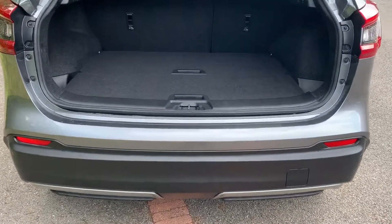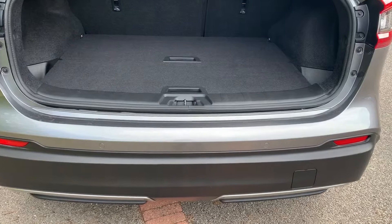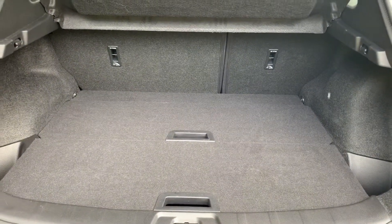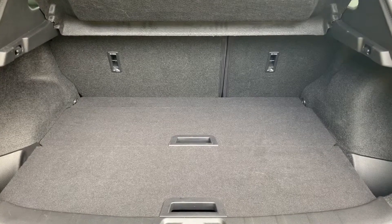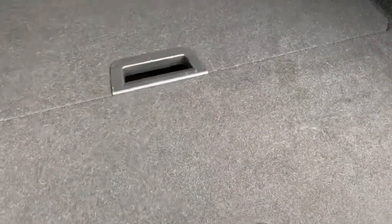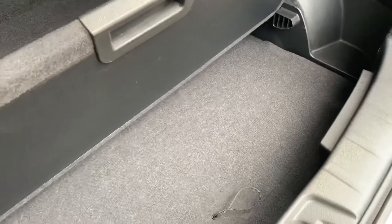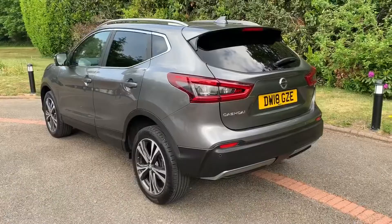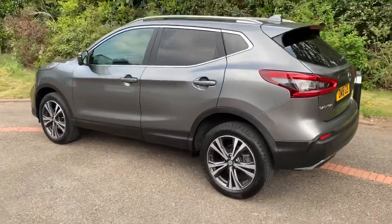As we approach the boot you'll see we've got reversing sensors. This car's also got a 360 parking camera — we'll look at that in more detail when we're inside the car. There's plenty of boot space along with a 60/40 split folding rear seat, and these two tray sections both lift and can be removed to give you even more boot space underneath.